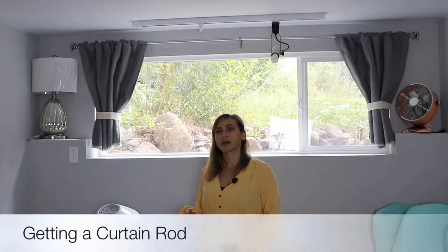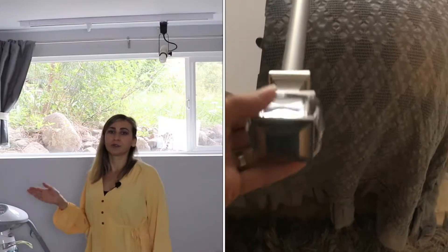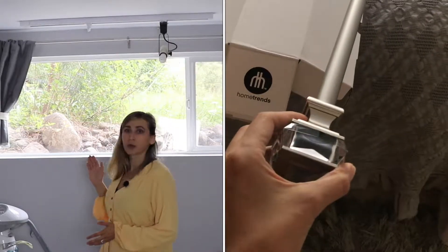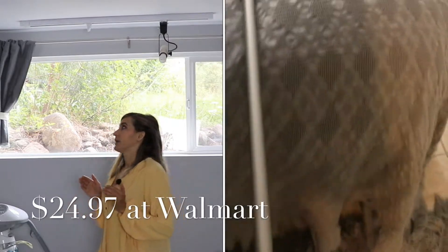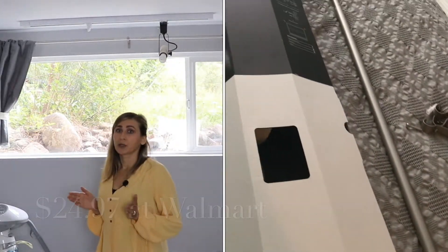First of all you need to get a curtain rod. If you are on a budget I would suggest you go and check your local stores. Sometimes they have a clearance section and you can get them really cheap. I went to Walmart and I got my curtain rod for $24.97, and I think it's a really good price and good quality.